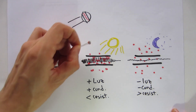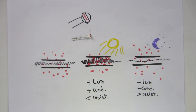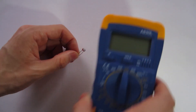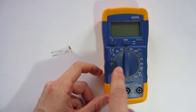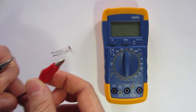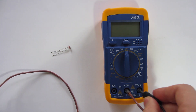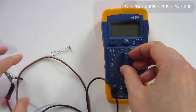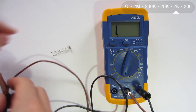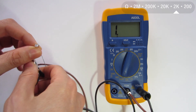Now I'm going to do a demonstration using this photoresistor while measuring its resistance. I'm going to use a multimeter and two alligator probes to connect to the photoresistor. I'm going to change the scale of the multimeter to 2,000 ohms, and connect the probes to each wire of the photoresistor.